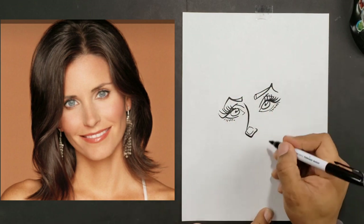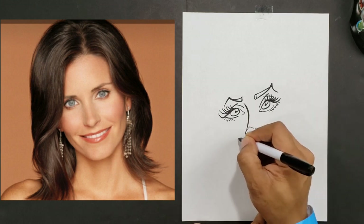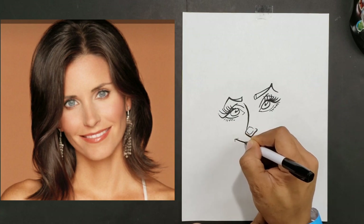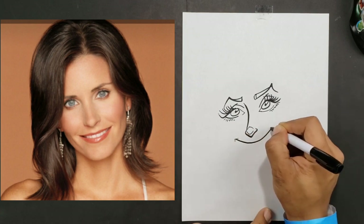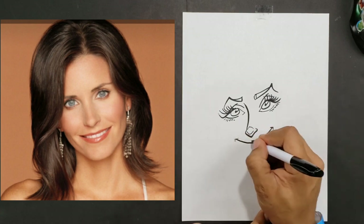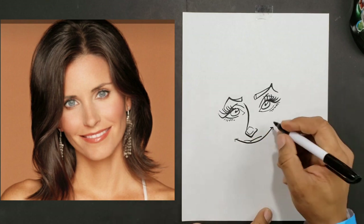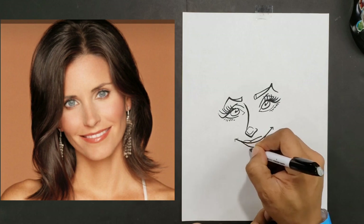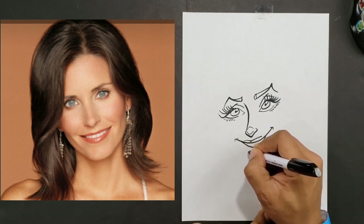Now I'm going to do my mouth shape here. I'm just going to give her a bit of a top lip, then the shape in the middle, and then the bottom shape with a very light line there.